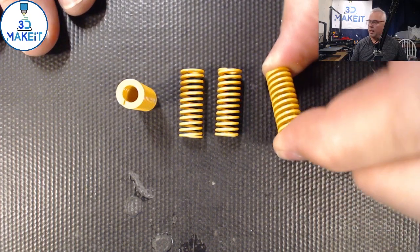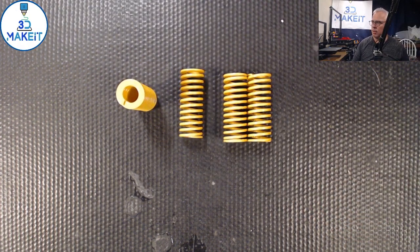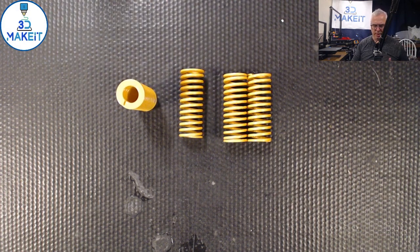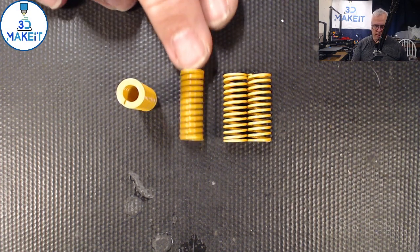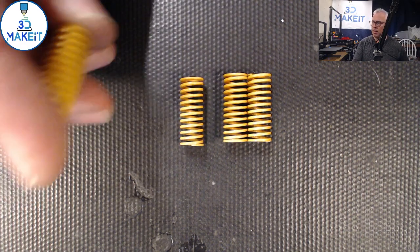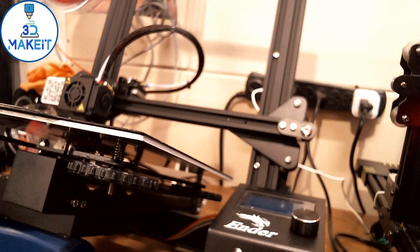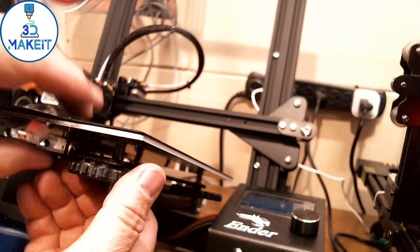Up first: springs. These are a lot heavier springs than the stock springs. It's a simple upgrade to an Ender or any 3D printer — it'll keep your bed nice and true. The stock springs on the Ender, or a lot of printers, are a lot weaker. You can also get the blue ones; I just happen to have the stiff yellow ones. You'll have to re-level your bed after you change these springs out.